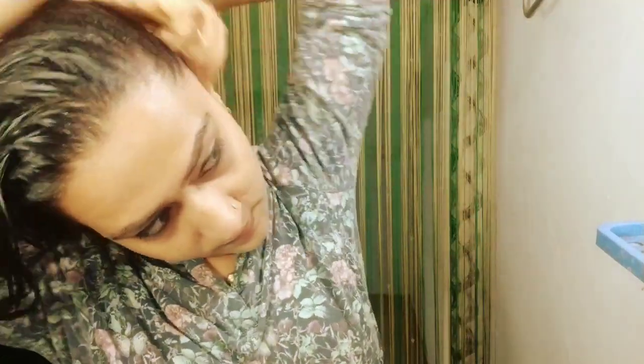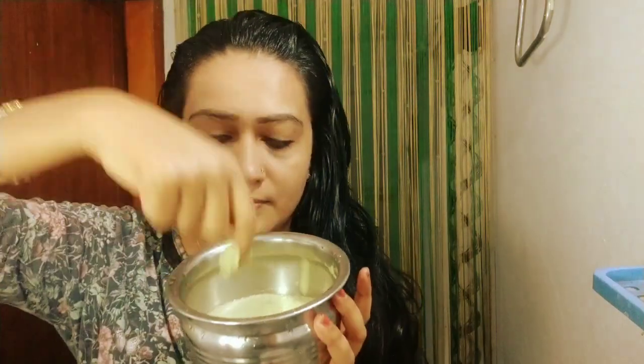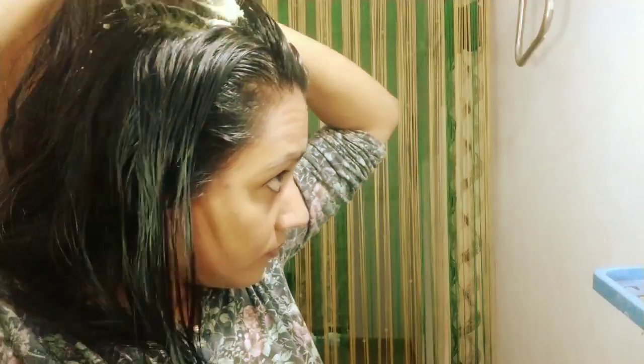We are going to take a massage in the back. I am going to apply a massage on the back and then put a hair pack in the back. I am going to take a hair pack and add a liquid formula. I am going to add a little bit to the scalp.